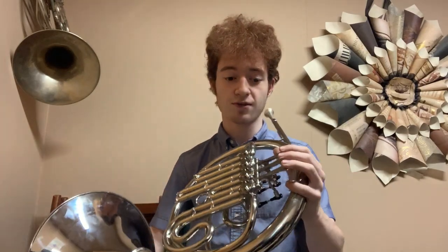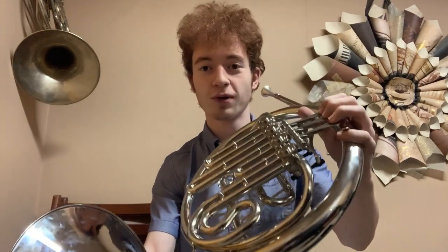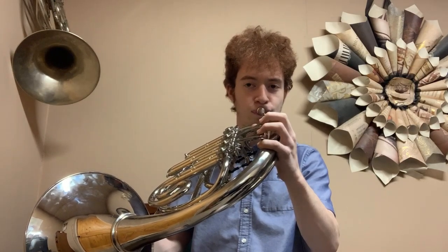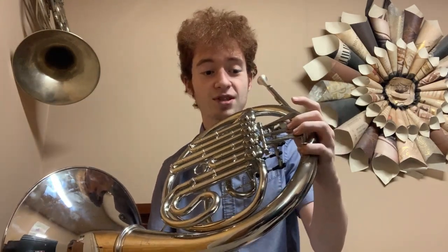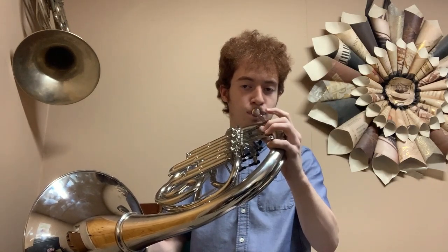For instance, for this concert B natural — or written C-sharp fingering — it plays very sharp compared to open. What if we replace this half step with this kind of demented half step? It ends up being a lot more in tune. And similarly with the fingering one and three — what if we move it up a half step and then activate this valve? It's arguably more in tune. So for those concert C's and B naturals we can kind of use that.